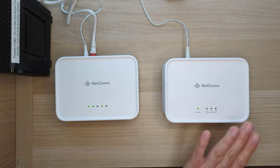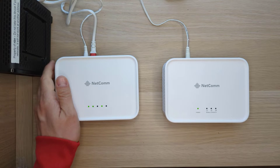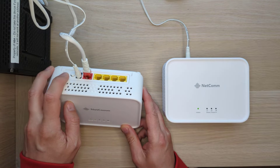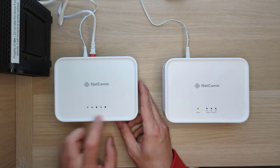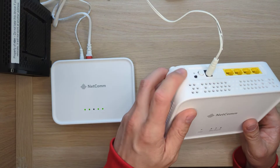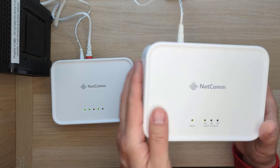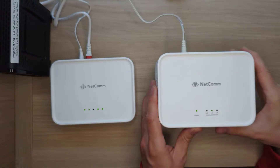When that's done, you want to set up your CFS40 next to the gateway, with both of them powered on. You're going to push the WPS button on the back of the gateway for two seconds — one, two — and then the WPS LED is going to blink. Then push the WPS button on the satellite for two seconds — one, two — and the signal strength LEDs are then going to flash in sequence.